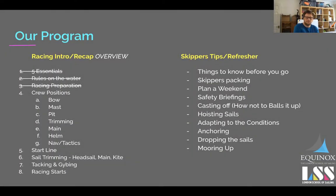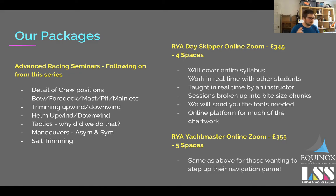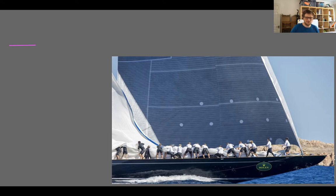So we're now up to crew positions. We're going to try and run through all the crew positions in this session — if we don't make it, the next session might also be on crew positions. Just to mention, we're actually filling up on our online Zoom course quite quickly — we've got four spots left on the Day Skipper and five on the Yachtmaster.